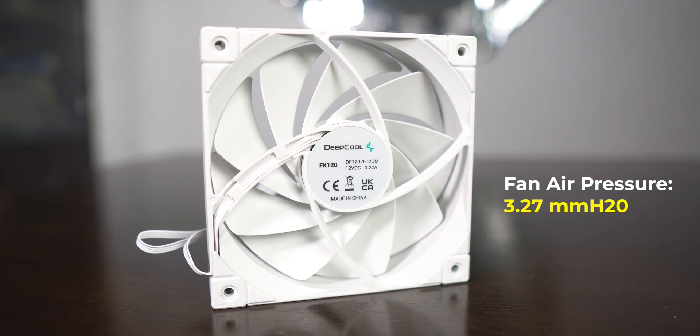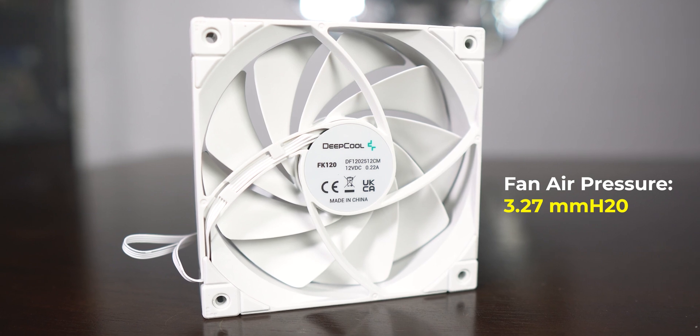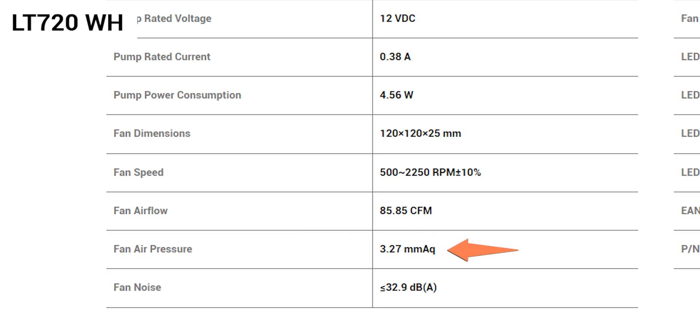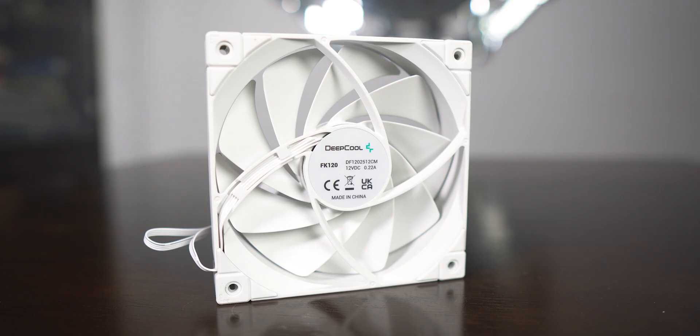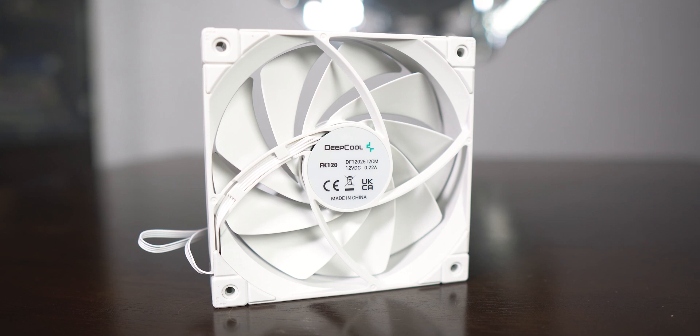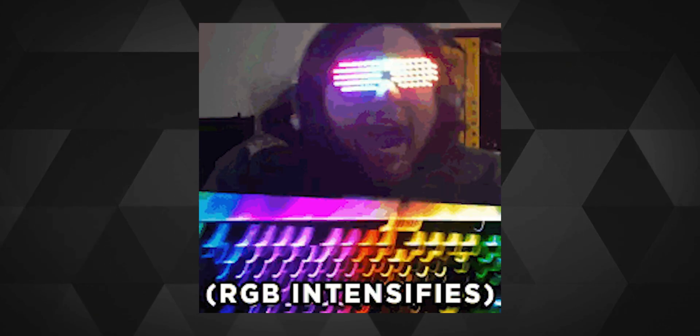The AIO pairs with some of the best fans Deepcool makes. A fan air pressure of 3.27mm H2O is quite impressive, though I noticed the AIO page lists 3.27 while the individual fan page says 2.19 — which confused me a little. I do believe these are tuned differently for the AIO.